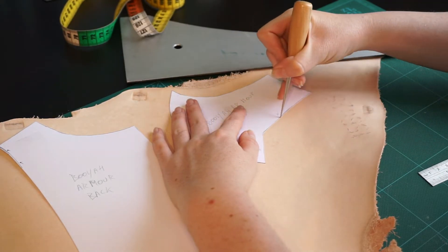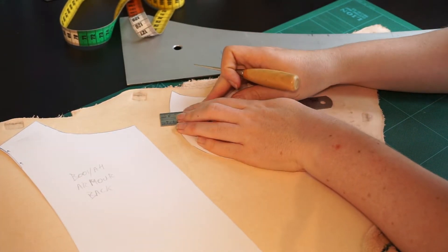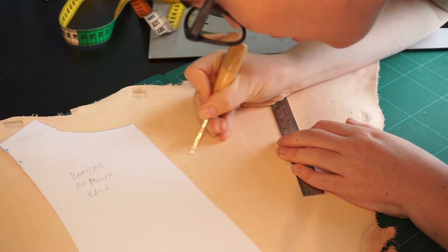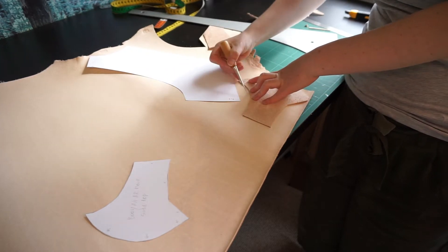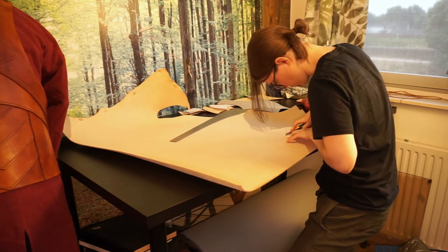To start, we trace the pieces onto the leather with an awl. While doing this, also add 1cm allowance on each seam that will end up under another piece, as I forgot to add this to the paper pattern. I cut the pieces, then put them back on the leather mirrored for the other half. After this, I also cut both pieces for the back and the front piece.